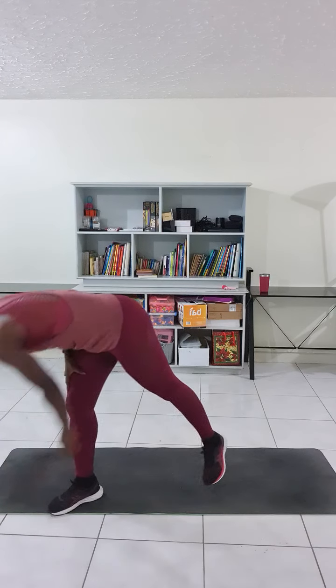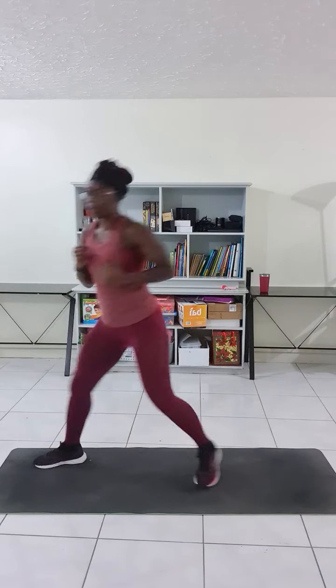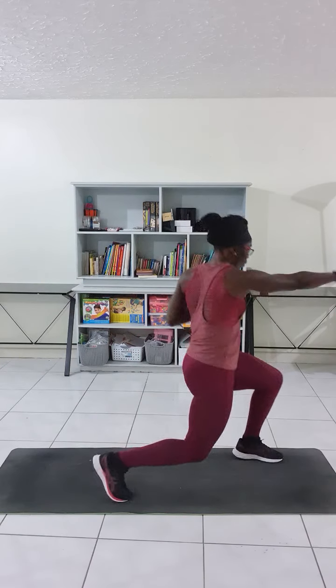Today is supposed to be four different exercises, three sets of each. Jump punch, jump cross punch.